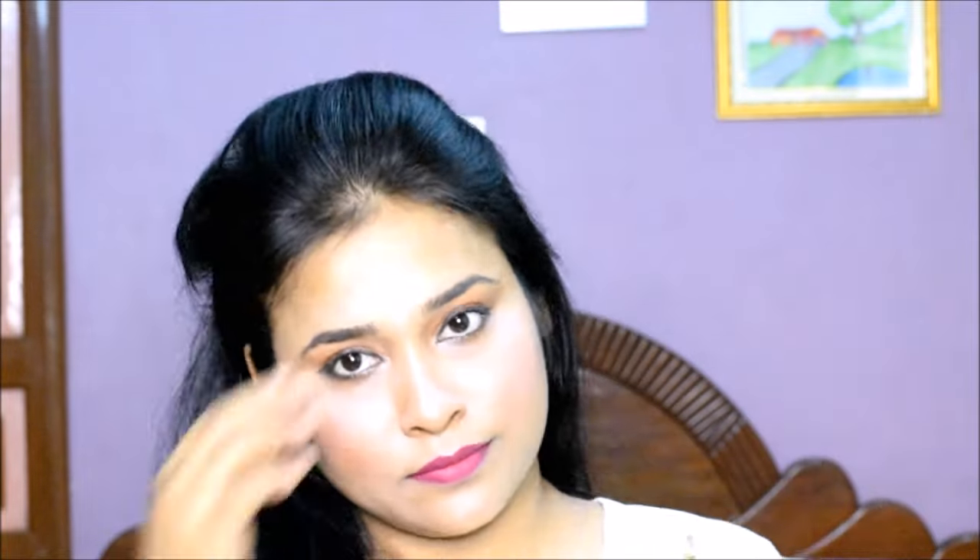The problem is that a lot of girls don't like back combing because it tangles the hair and the hair gets damaged. The solution is to use your fingers with a comb. Take your fingers and comb through the hair 5-6 times, and you will see that your tangles will be detangled. So you can also detangle your back combed hair this way.